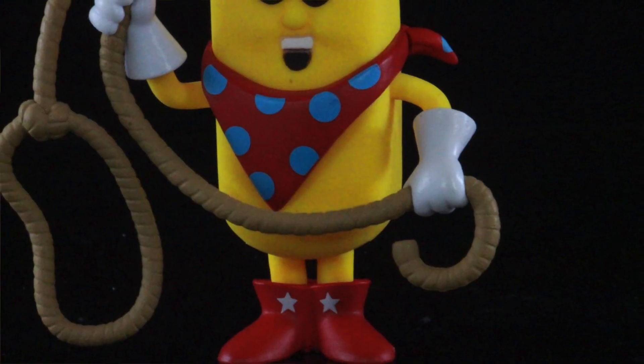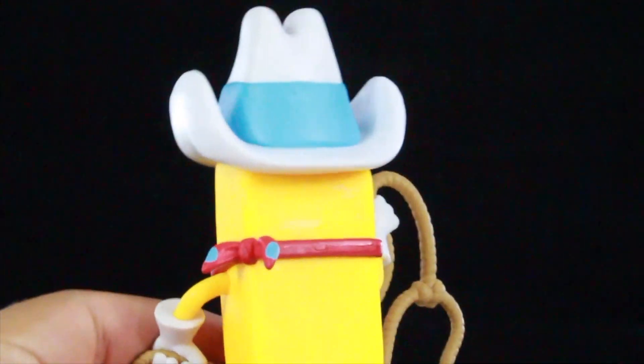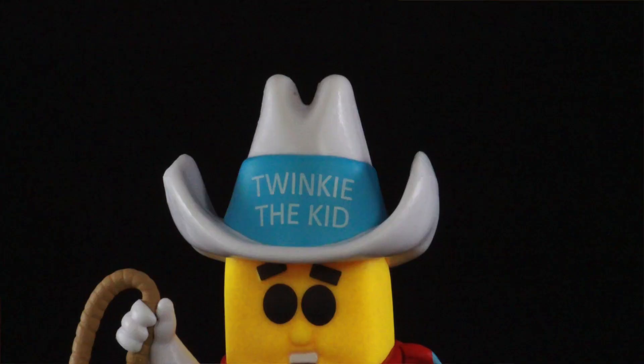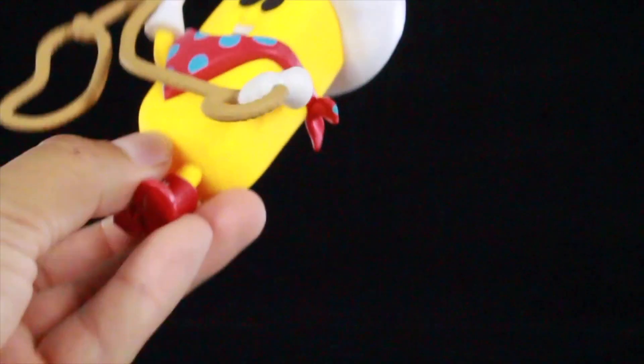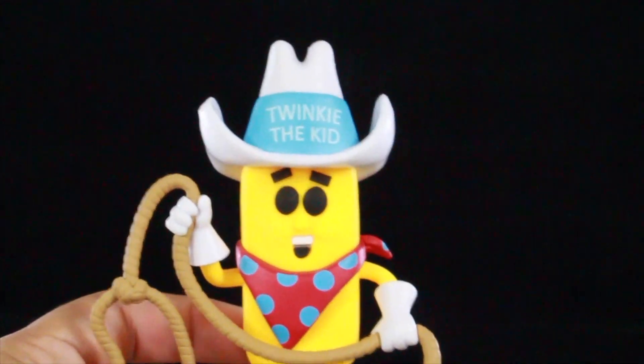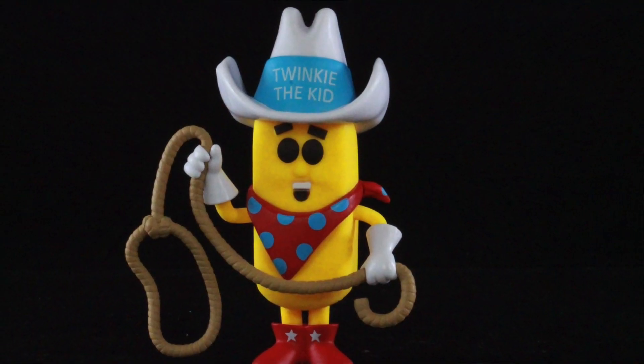He's got some white gloves and he's got his red boots with the stars on them. You can see the part of the bandana on the back, and then his little cowboy hat, which is really cool. He is shaped as a Twinkie, but there is no articulation on this guy. And like I said, he does glow in the dark — we'll try out that feature in a second.